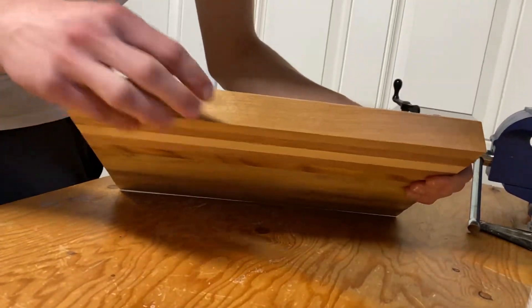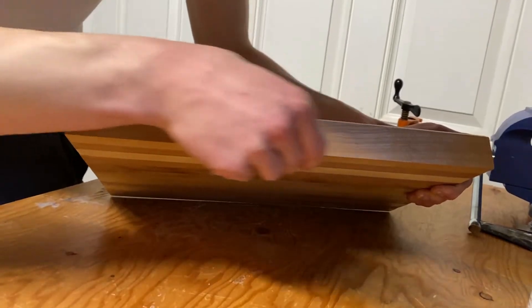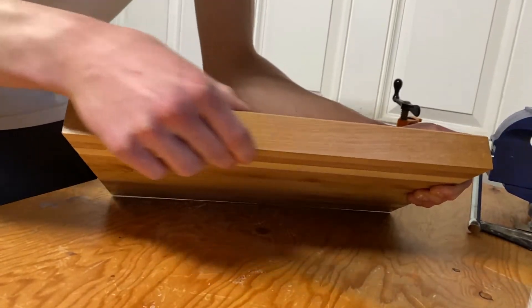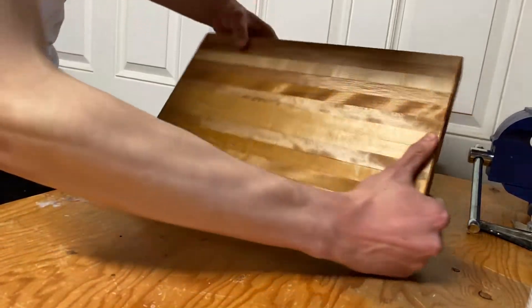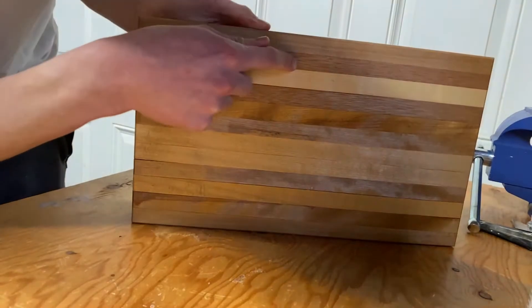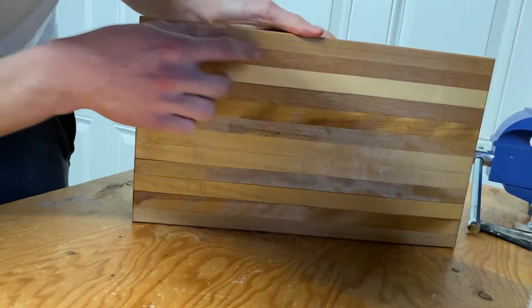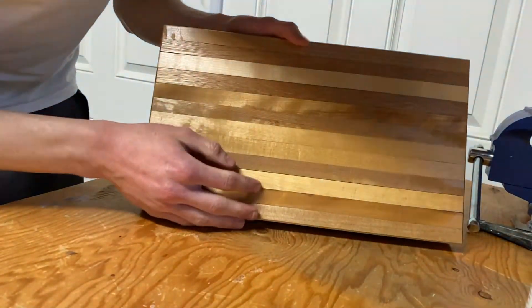I started making this board by ripping some one-and-a-half inch thick pieces of maple antique through the table saw. You can see here these two pieces — kind of darker and more open grain — are the teak pieces, and the rest is different colored maple. It's pretty cool how that turned out.